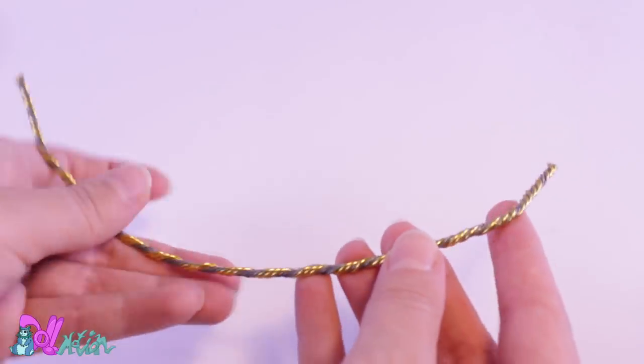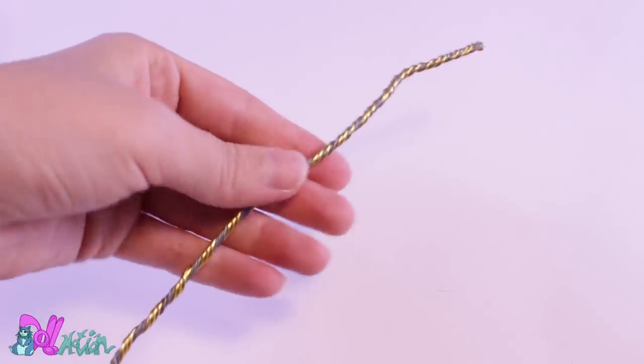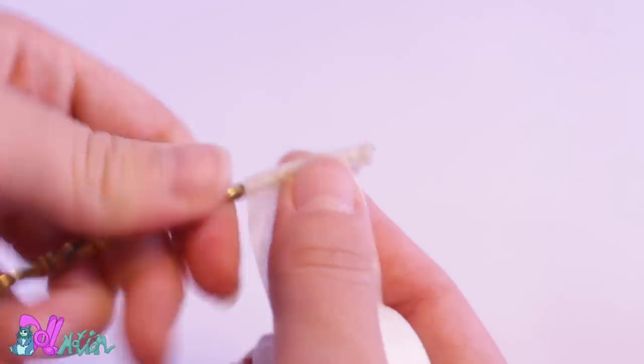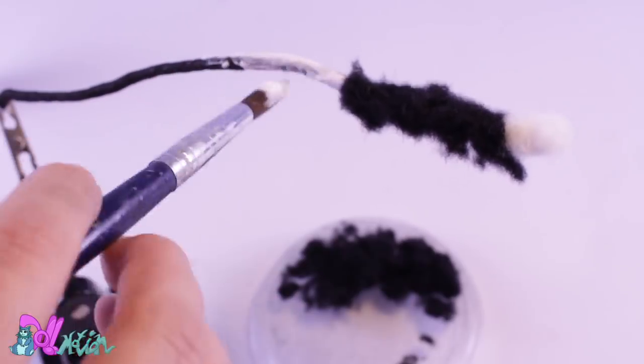To make a flocked tail, I first make thick wire out of multiple aluminum wires. I cover it with bandage tape for a better grip. Just like the ears, I first give it a base color and then start flocking.